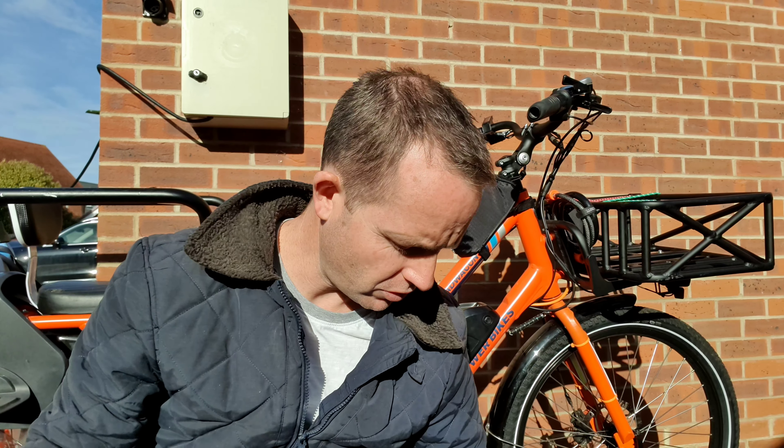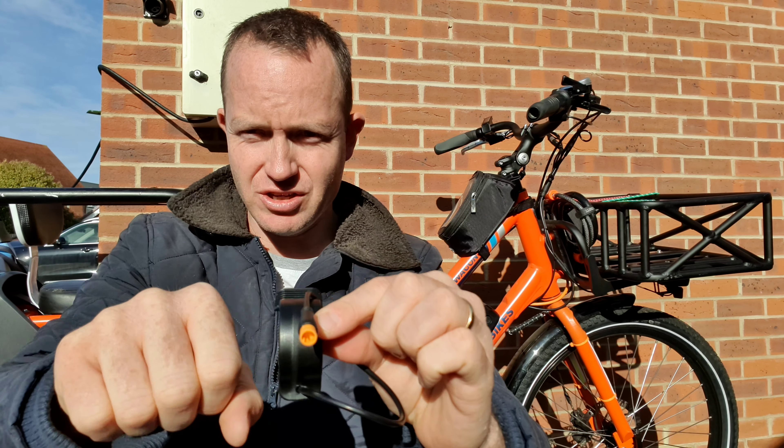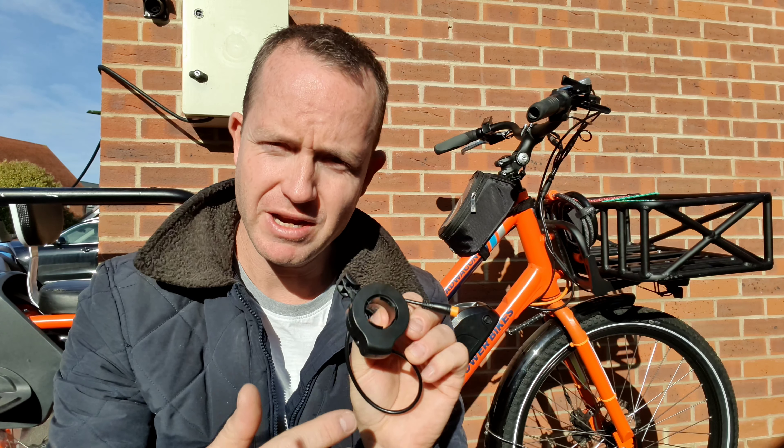You can just over time learn to be careful, but if you don't have the half-twist throttle and you've got a thumb throttle instead, that's no longer an issue. So that's one of the main reasons I like this.